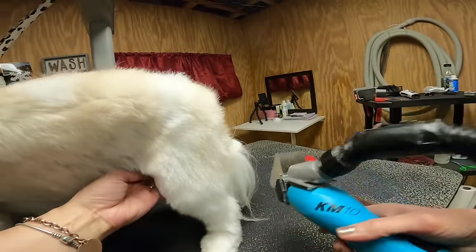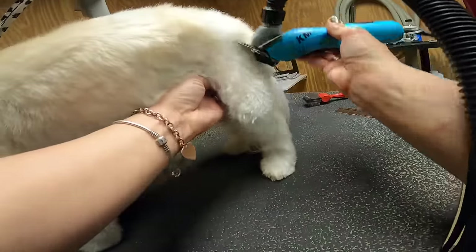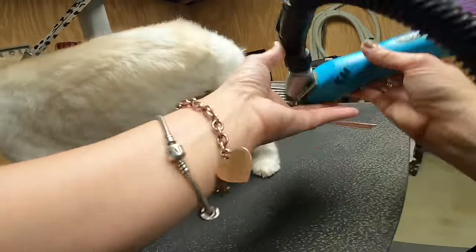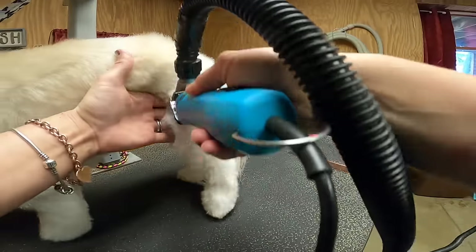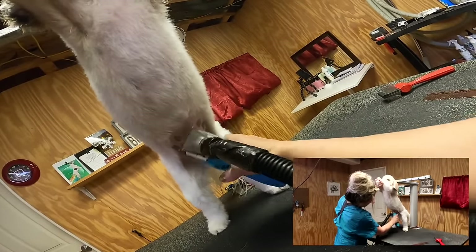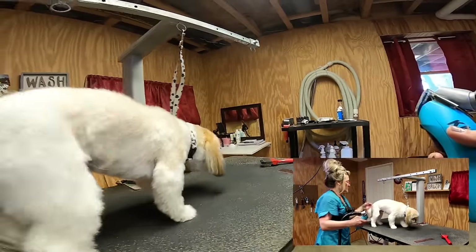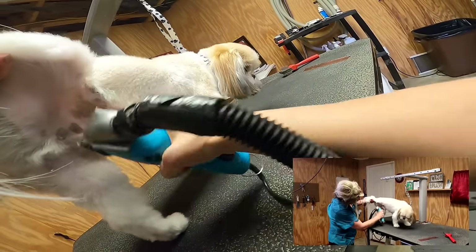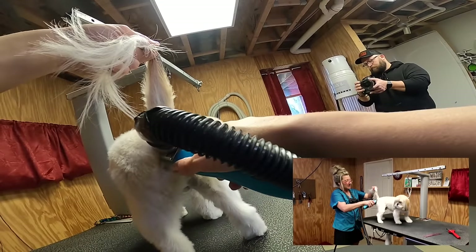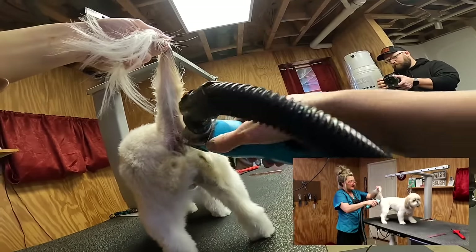I'm just turning Roscoe around and taking as much as I can with my zero wall stainless steel snap-on comb to set the length. I'll be using thinning shears, blending shears, and straight shears to finish the haircut. For sanitary trimming — around his belly button area — this keeps him clean when he's on your lap, in your bed, or in your car. The clipper vac system is so handy because I barely have to touch Roscoe — it pulls the hair right in. When we trim around the anus, we go away from it in all four directions.